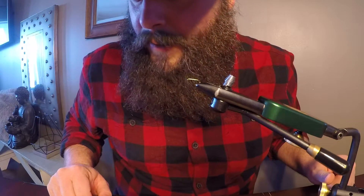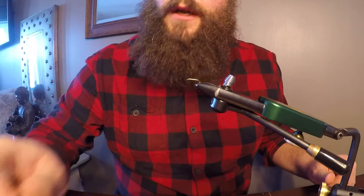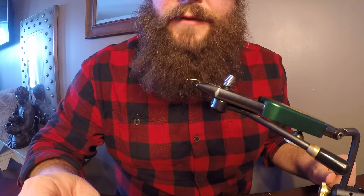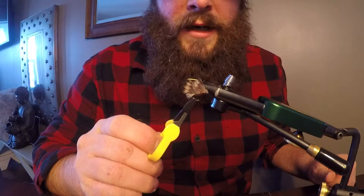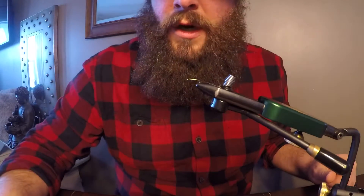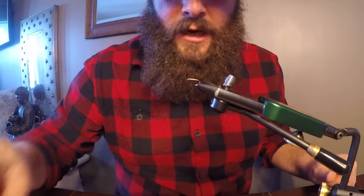Hello Vice Crew! This is Steve. I wanted to say thanks for tuning in. This is what we're gonna be tying today — it's gonna be the Double Winged Caddis. This is the first one in the series, and these are gonna come out every week for you guys.